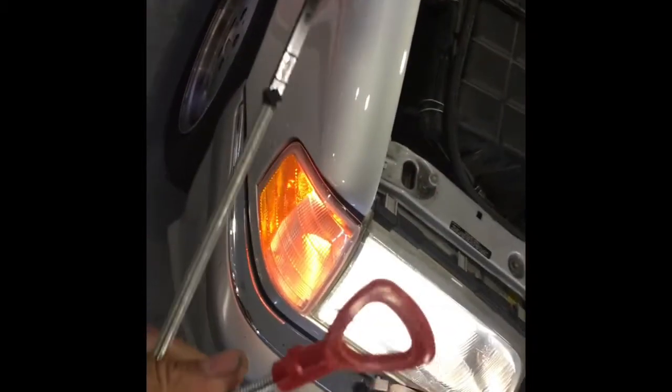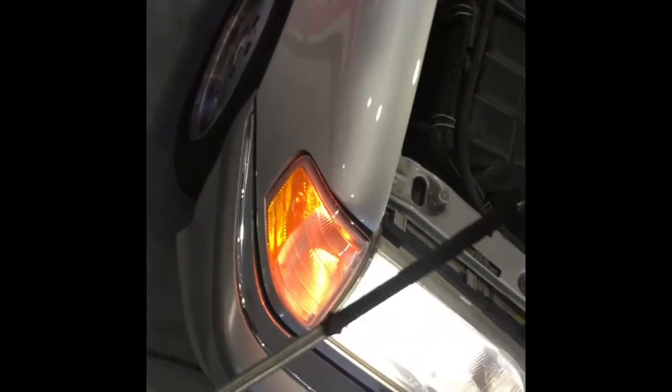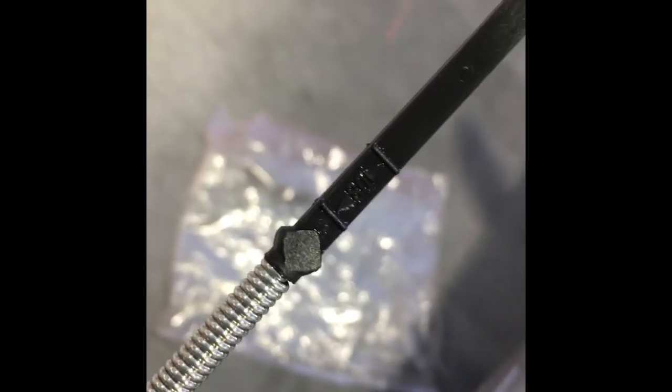The last piece of the puzzle is the dipstick and checking your level. One common mistake is people get this dipstick and think it's too long and doesn't work — but that's not how this one works. You basically insert it until you feel it bottom out on the ATF cam, just gently until the tip touches it, then you read your level. It has an 80°C level and a 25°C level, and you don't want to overfill.